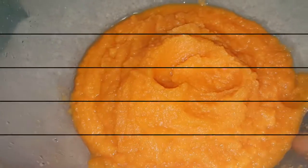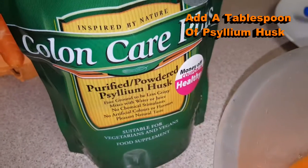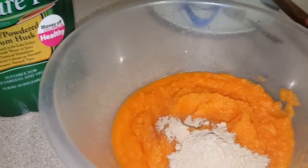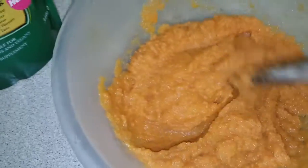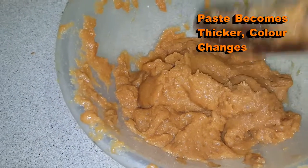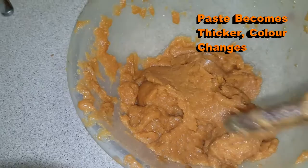Once I blend it, you will have a paste that looks like this — that's just carrots. So, add a tablespoon of psyllium husk. One tablespoon of psyllium husk. You can see the color of the carrot has changed, and the carrot has become so thick. This is just pure carrot, nothing else, with the psyllium husk.